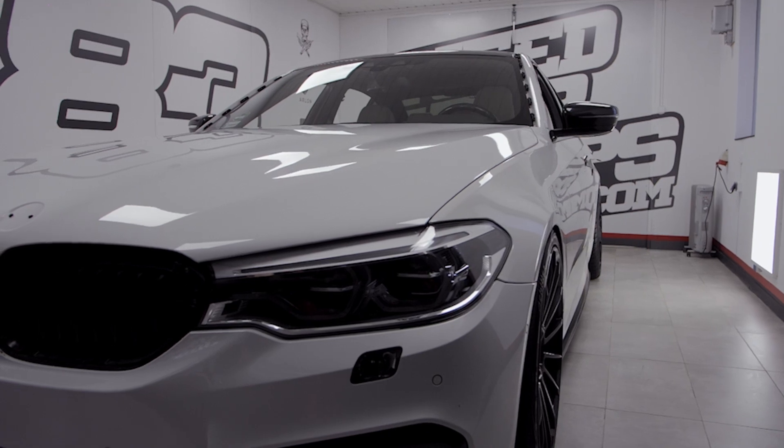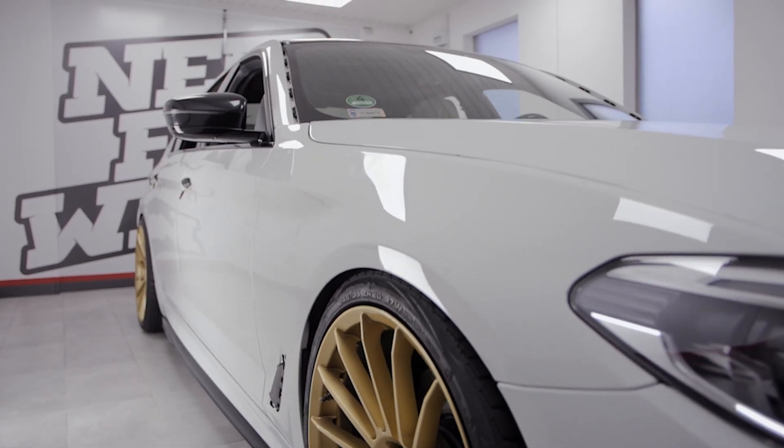What you need to know is that nothing goes according to plan. This car we have right now is actually not the car we were supposed to wrap — there were some problems reaching that car, so I called a friend who's got another car. The only problem is this car is pretty much white, as you can see, and it's more difficult to wrap than a black car. Luckily I've wrapped this car already about six times, so I know all the tips and tricks. That's real life — you have to deal with it.